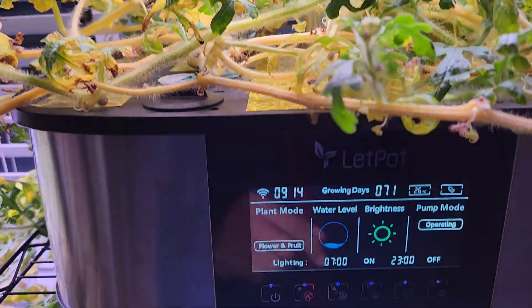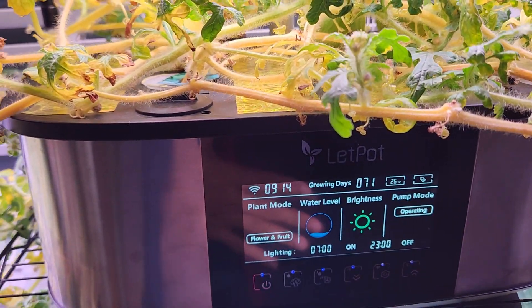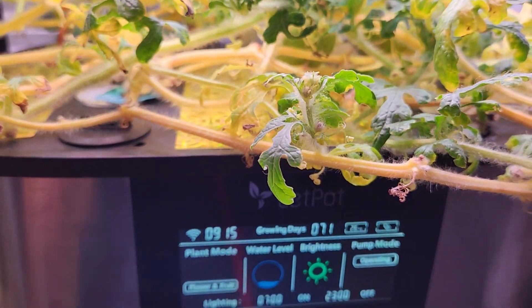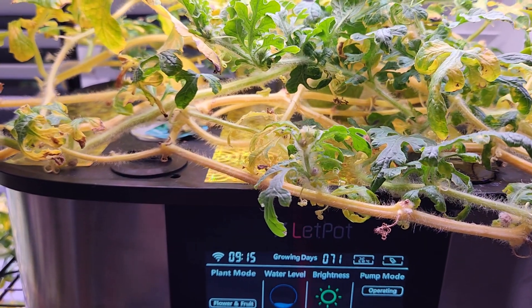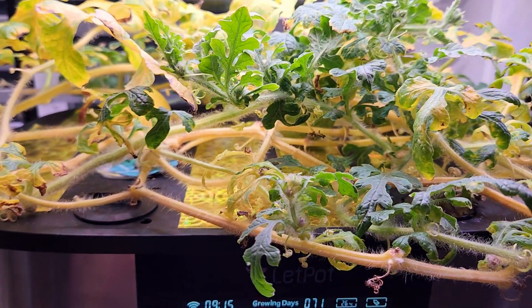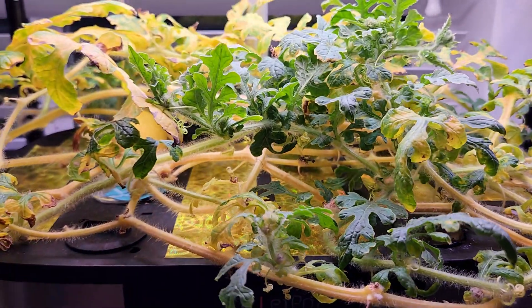The theory behind this setting is, once the plants get into fruiting and flowering stage, they don't need a lot of foliage. So we can turn off the blue light and the plants continue to develop fruits and flowers. But the catch is, even during the flowering and fruiting stage, the plant still needs enough foliage, because the foliage will help with photosynthesis and that will help the plant develop the fruits.